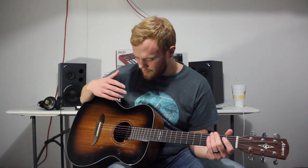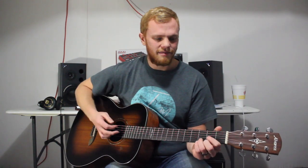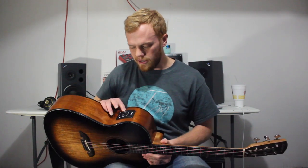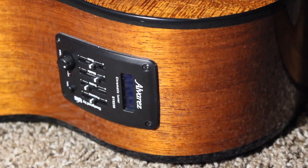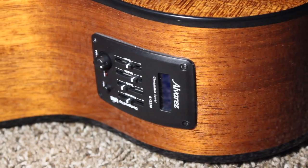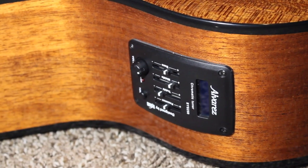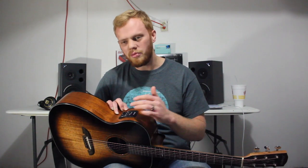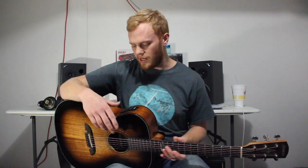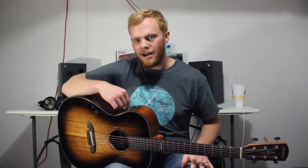The electronics have a three-band EQ preamp where you can control the treble, bass, and mid frequencies. Alvarez also always includes this presence knob, which adds a little more clarity and gives you more room to shape the tone.